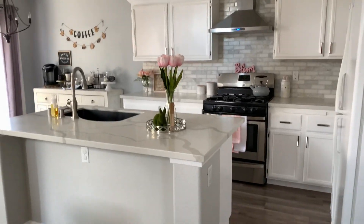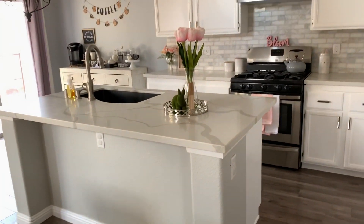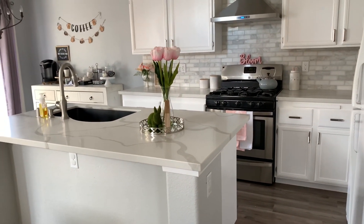Here it is, you guys. This is my new kitchen. I am so happy with it. I'm going to insert a clip of what it used to look like before.